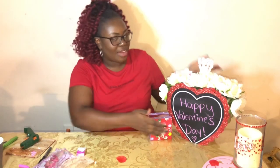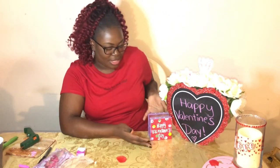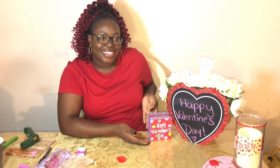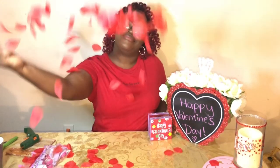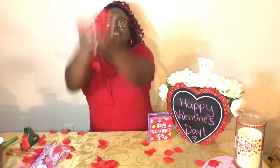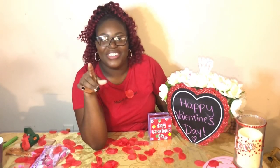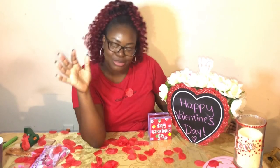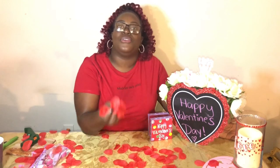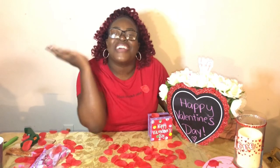And that's it! So you have your centerpiece and then you have this little small tiny box of love. I love you guys! Don't forget to like, comment, and subscribe, and hit the bell so you can be notified every time I make a new upload. Happy Valentine's Day!